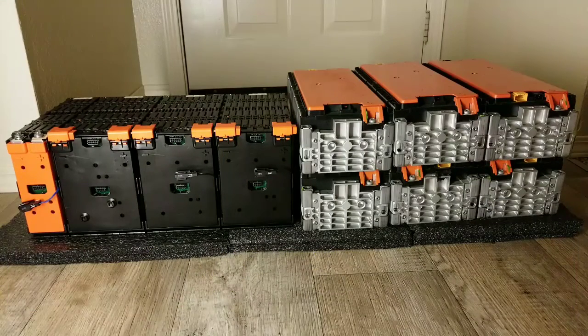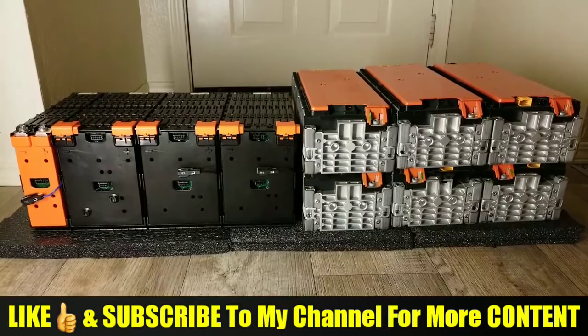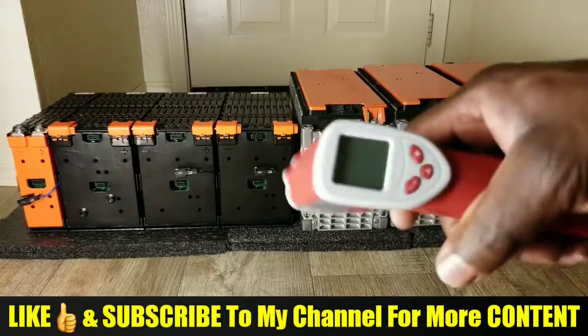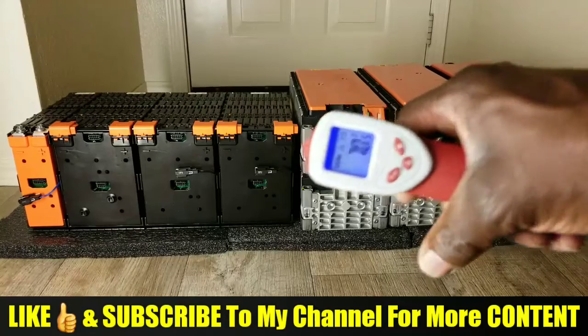Alright guys, the transition is finally here — swapping from AGM to lithiums. Folks, believe it or not, that's a lot of power sitting right there. These batteries are really cold, so let's check the temperature right now. I'm so excited. This is almost a complete pack of power. Can you imagine that? Let's check — it still works!